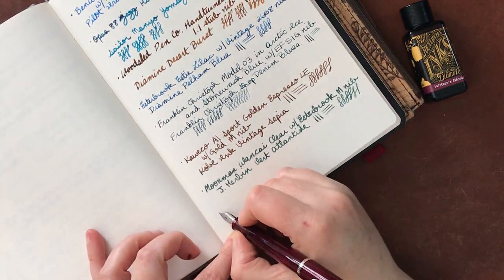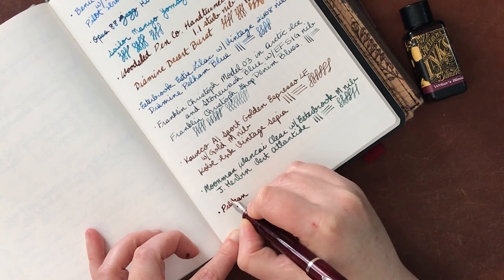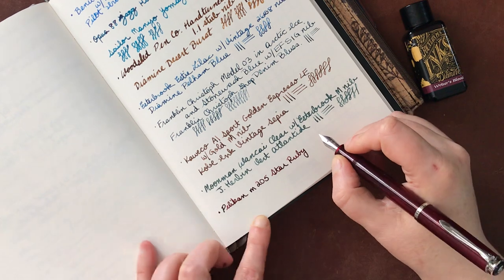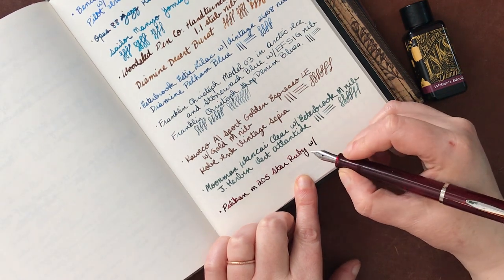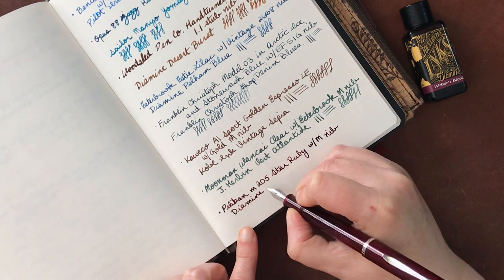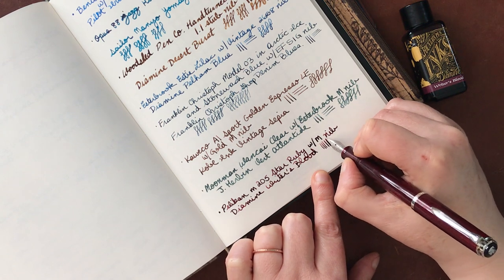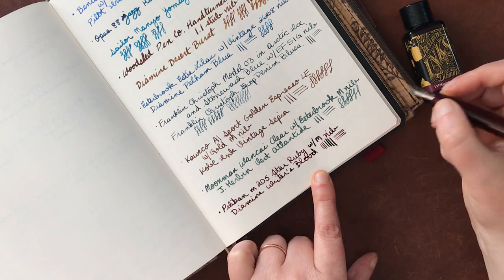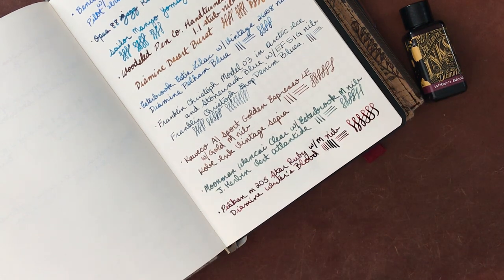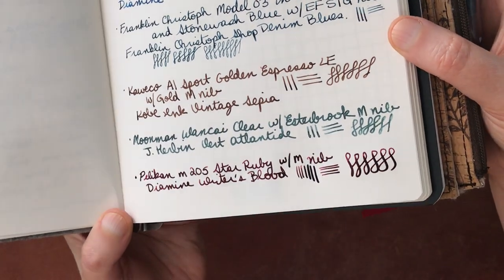Okay, we have just enough room for one more pen, which is perfect because this is the last one. So this is a Pelikan M205 Star Ruby - it has a little bit of bounce, which I love - with a medium nib. And then this ink is Diamine Writer's Blood, which is just a beautiful combination. I'm going to show you how much variation you can get here. It's actually a beautiful, beautiful pen and ink combination. It's still a little bit wet because I put down some heavy lines, but I absolutely love that combination.